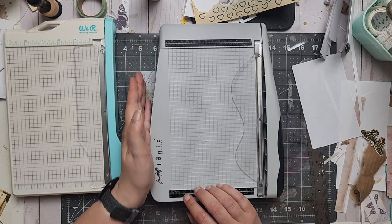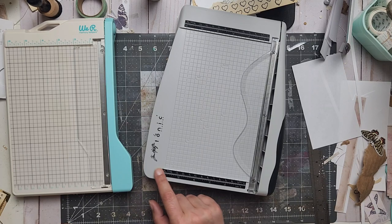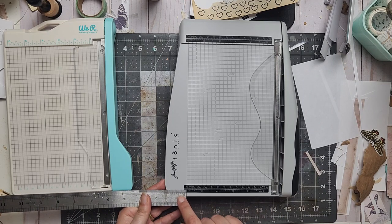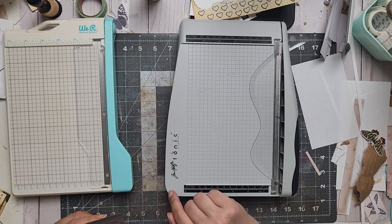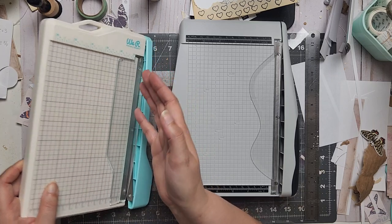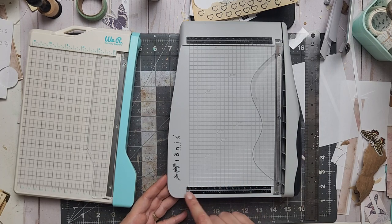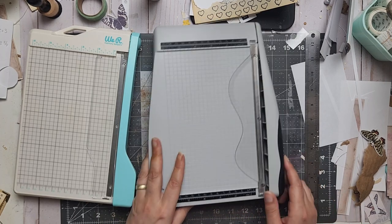One thing I noticed — why does the cutting area end here when there's clearly more space? There's more than an extra inch here, so this could actually cut seven and a quarter inches. You could make yourself a little mark if you always cut seven inches. The Memory Keepers ends nicely, but the Tim Holtz has this extra piece that goes unused. We crafters want to use all the extra space — Tim Holtz, just put some numbers on the bottom so we know!